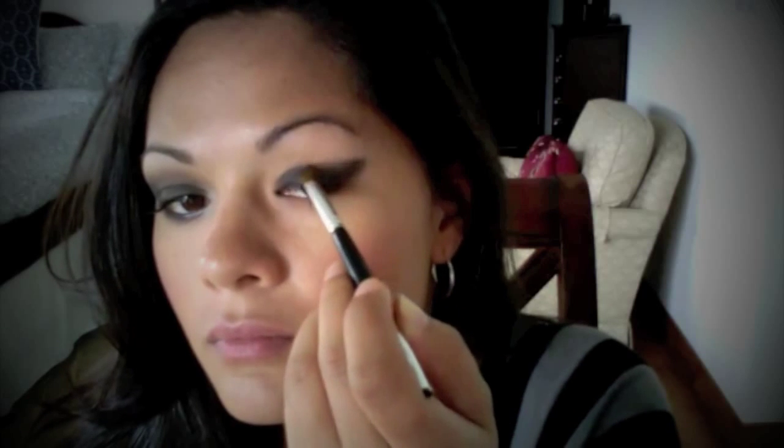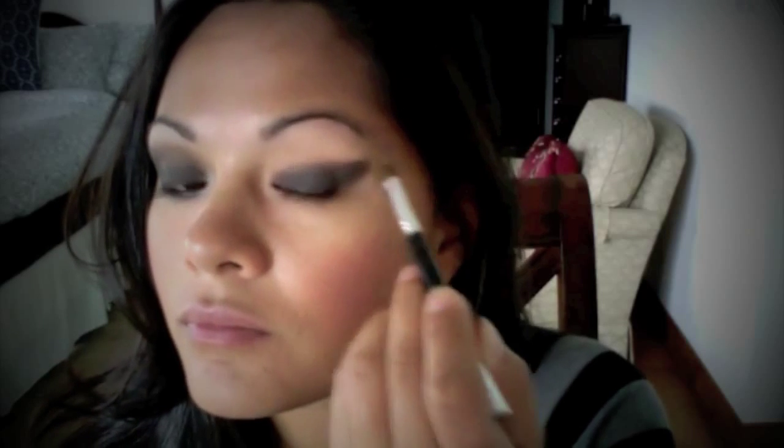Follow the lower lash line and be sure you connect your cat eye with the current shadow on your eyelid. If you need to go back in and pack more eyeshadow onto your lid, make sure you can't see your skin tone showing through.